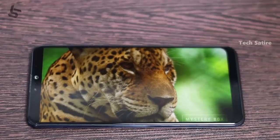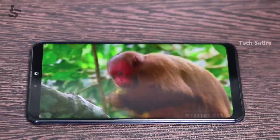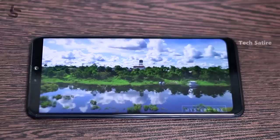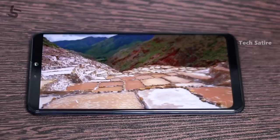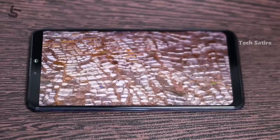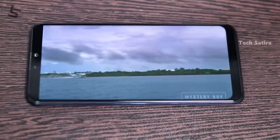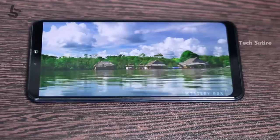The display is a 6.26 inch IPS LCD display with Full HD Plus resolution. Viewing angles and brightness levels are decent. In direct sunlight you can still browse or make calls. This display has Gorilla Glass 6 protection.